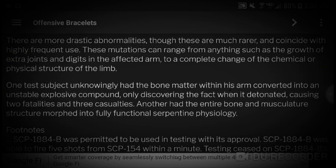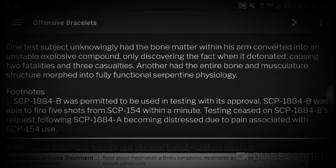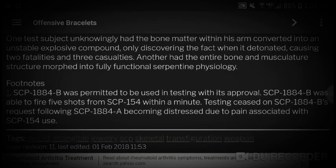There are more drastic abnormalities, though these are much rarer and coincide with highly frequent use. These mutations can range from anything such as the growth of extra joints and digits in the affected arm, to a complete change of the chemical or physical structure of the limb. One test subject unknowingly had the bone matter within his arm converted into an unstable explosive compound, only discovering the fact when it detonated, causing two fatalities and three casualties. Another had the entire bone and musculature structure morphed into fully functional serpentine physiology.